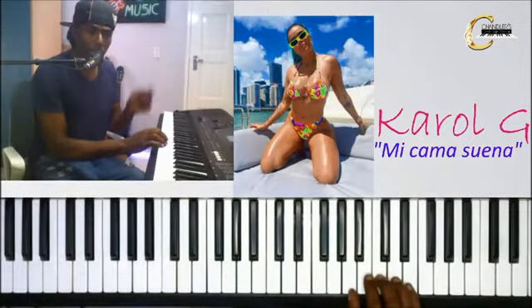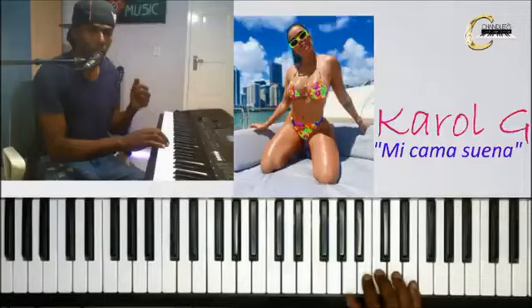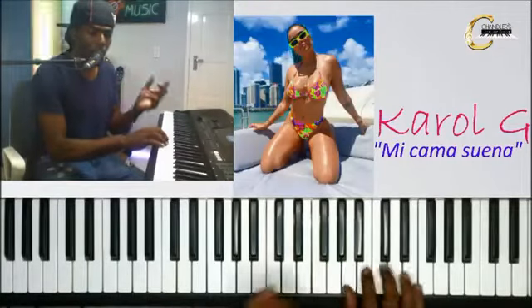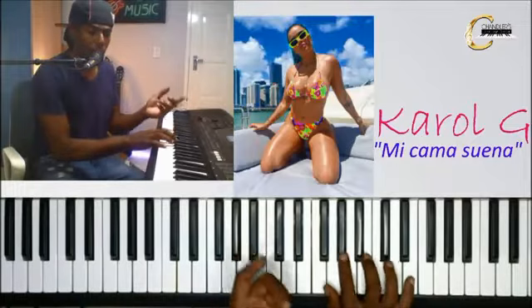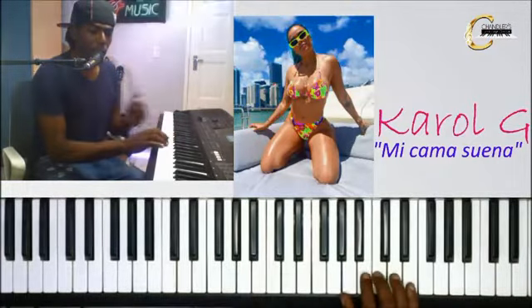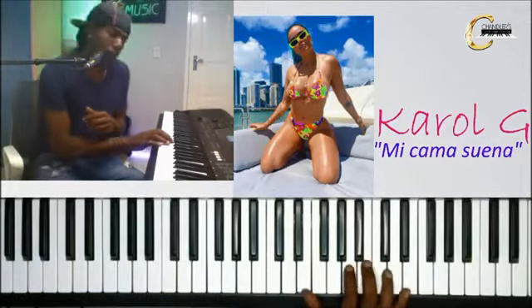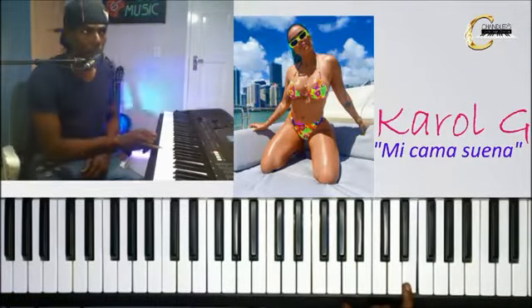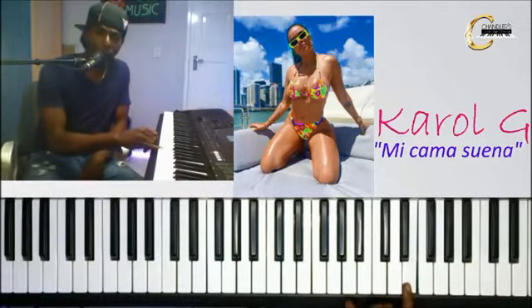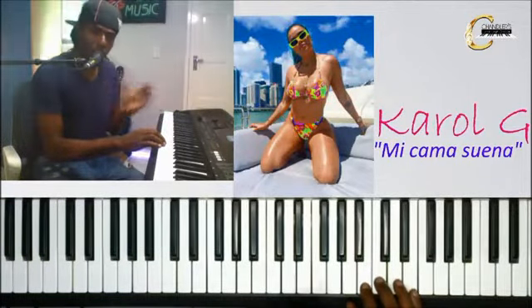Después sigues con la La. O sea: Do, contesta. La, contesta. Sol sostenido, contesta. La, contesta. Do, contesta. Re, contesta. Si, contesta. Mi. Y terminas con la contesta. Voy a hacerlo un poquito más rápido, así vamos poniendo las cosas en contexto.